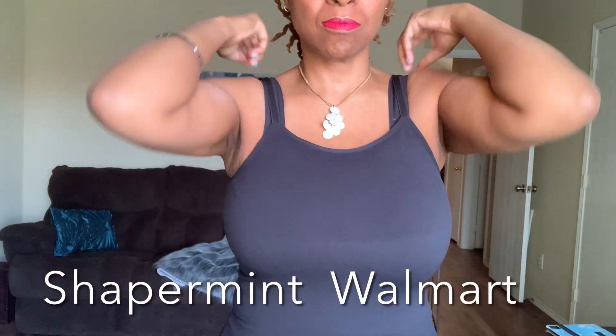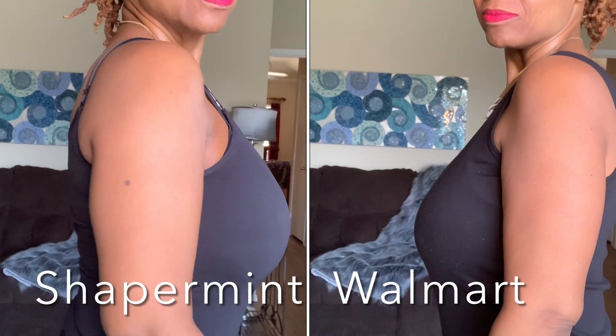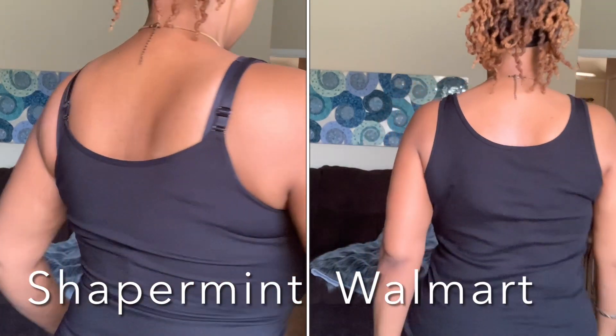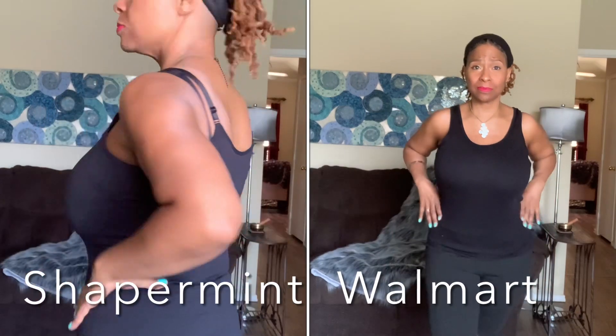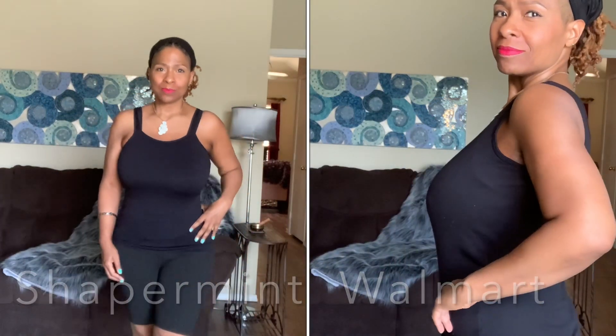In this clip I wanted to show you what I look like wearing a bra with the Walmart tank top — this is the bra I wear on the regular. Now let's compare both tanks with the bra: the Shapermint and the Walmart. For me the biggest difference I see is the support on the sides and the stomach area. What do y'all think?